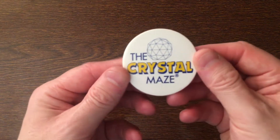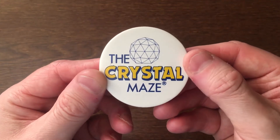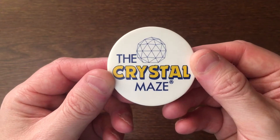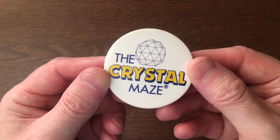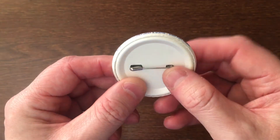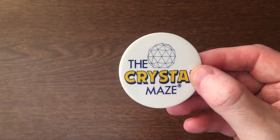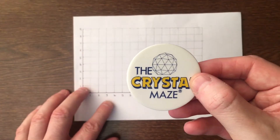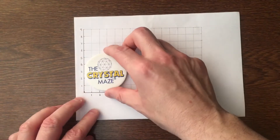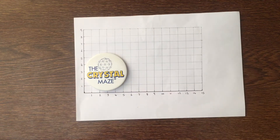The first item was this fantastic pin badge, and as you can see it's got the old Crystal Maze logo on the front, and on the back it's the standard pin. I really love this design. Size-wise, as you can see, it's roughly five and a half centimeters in diameter.